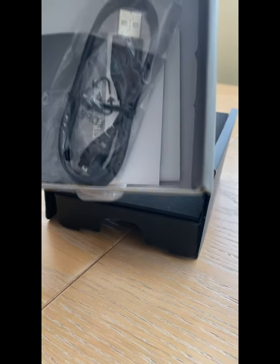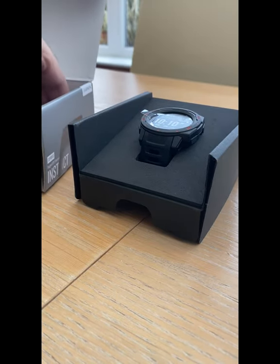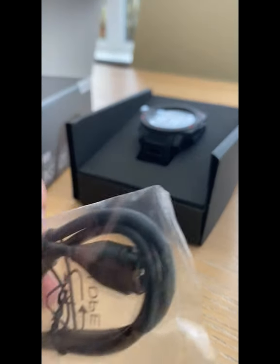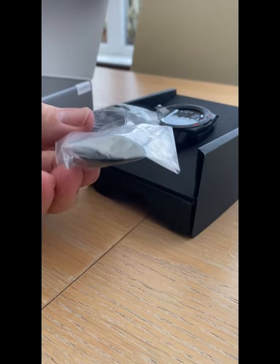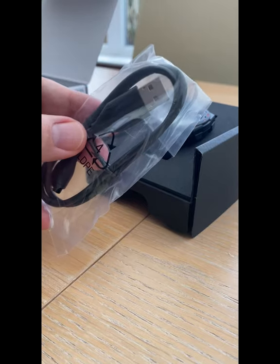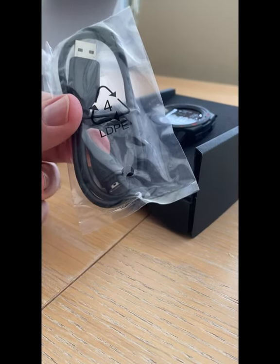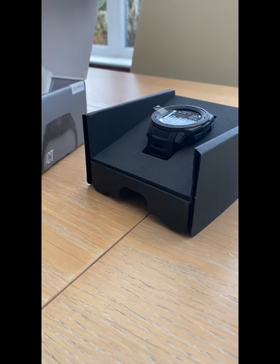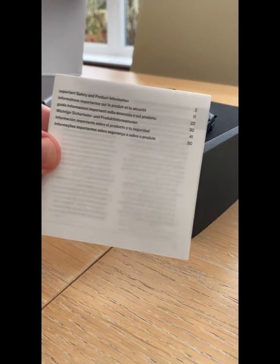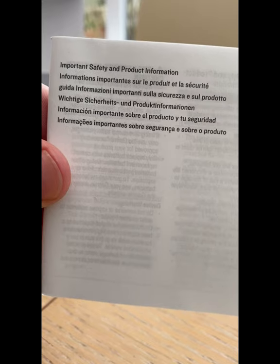Inside the box, underneath, hidden away, was a charge cable. This is very useful because you don't need to change the batteries within the watch. You have a USB charge cable — one end your regular USB, and the other a special connection that goes into the back of the watch, which I'll show you later. There's also a very useful manual for safety and product information.